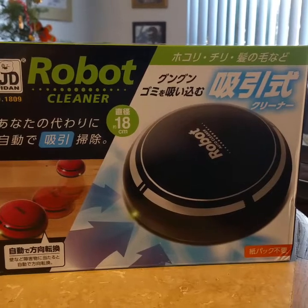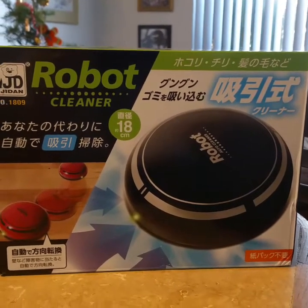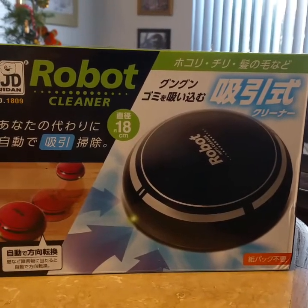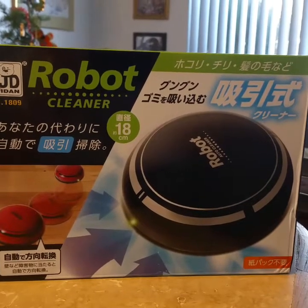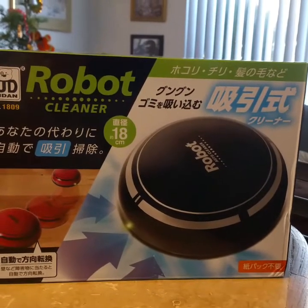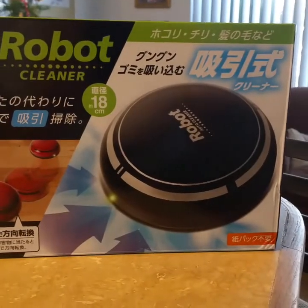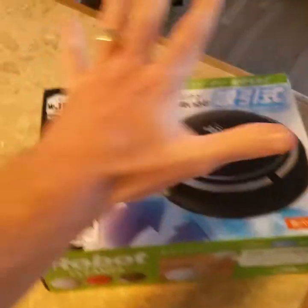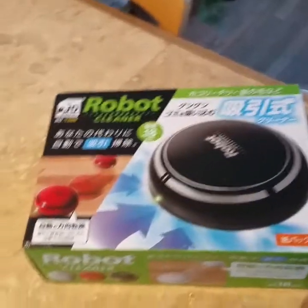I got on Walmart and searched robotic vacuum cleaner, and this is what I got. The picture online makes it look like an iRobot — that is not an iRobot. This thing showed up and I panicked because I bought it for my wife for Christmas. Look how big it is. Not so big. That's disturbing.